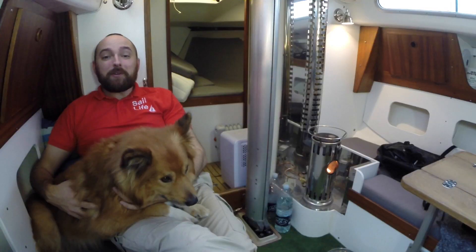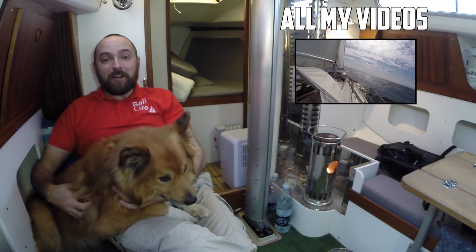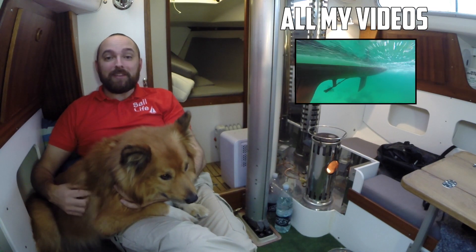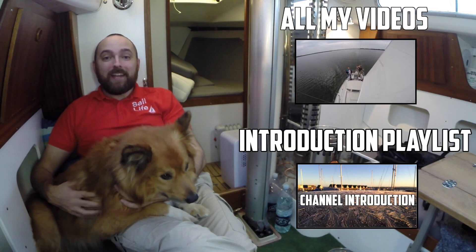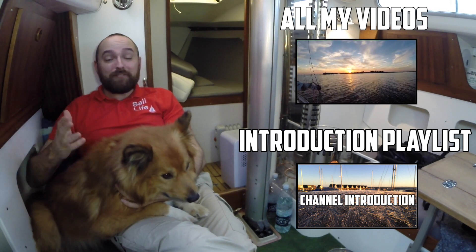Okay guys, that's it for this time. See you! I hope you've enjoyed this video. To be notified about new content, please click subscribe. If you're new to the channel, I suggest you check out the introduction playlist. If you've enjoyed this video, please consider giving it a thumbs up and feel free to leave a comment.